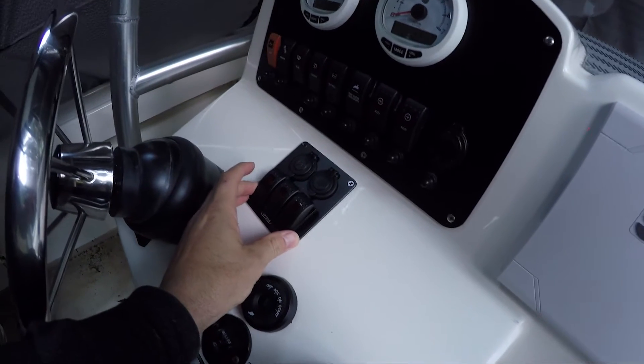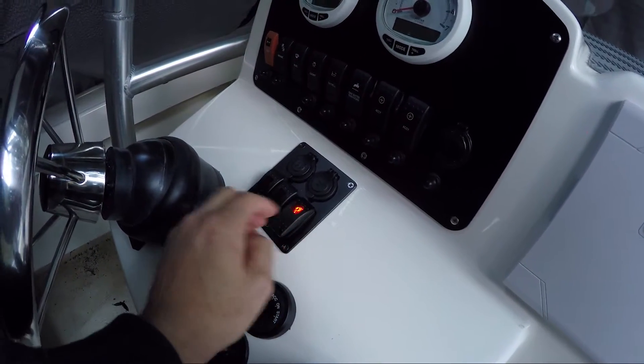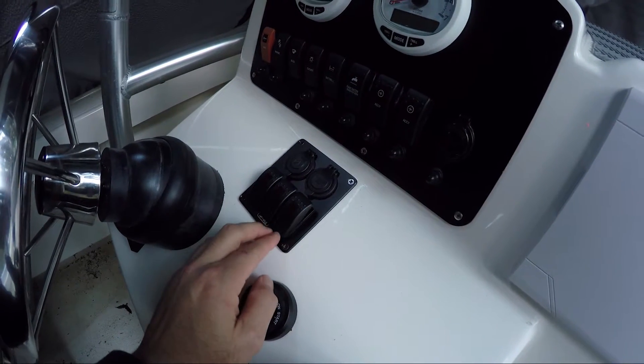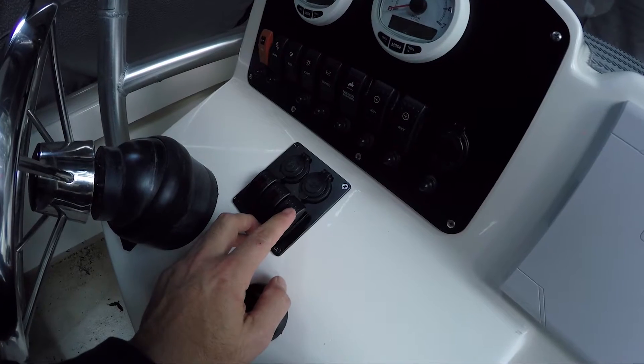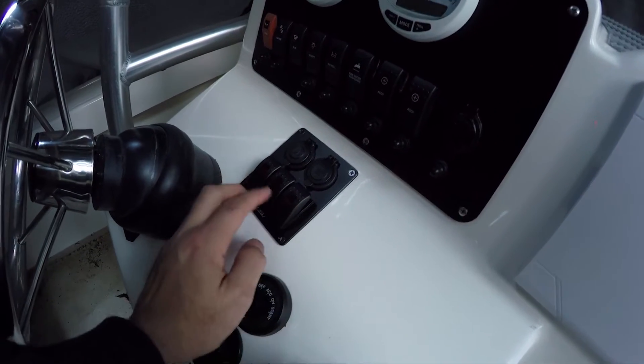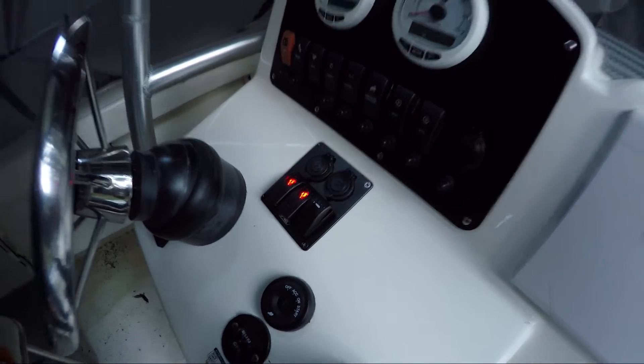This is the second set of rocker switches that I added. As you'll see in my other video, this powers accessories at the back — the Scotty outlet for my downriggers and my line puller — and now I've got this set up for the front. That's the light for the back, and you can see they're lit up now.